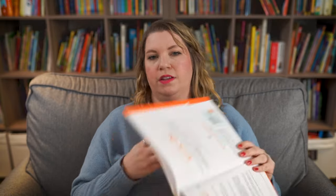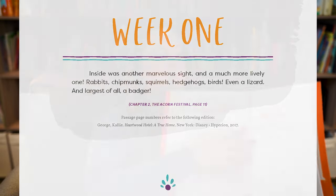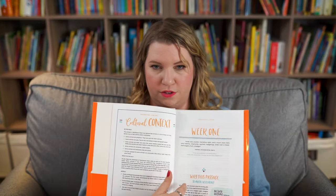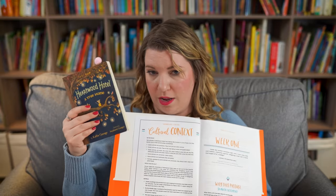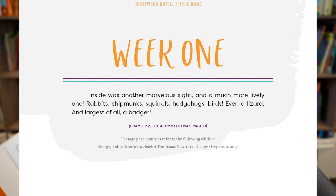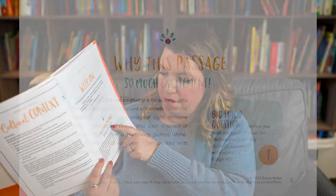Then you read your chapters. The only goal is that every week you will have a key passage. For week one it's chapter two, so before week one starts you have to get to chapter two. You read the chapters out loud to your kids — this is a read-aloud program at this level. Then there is your week one work, and the passage this week is: 'Inside another marvelous site and much more lively one. Rabbits, chipmunks, squirrels, hedgehogs, birds, even a lizard and largest of all a badger.' That's the passage.